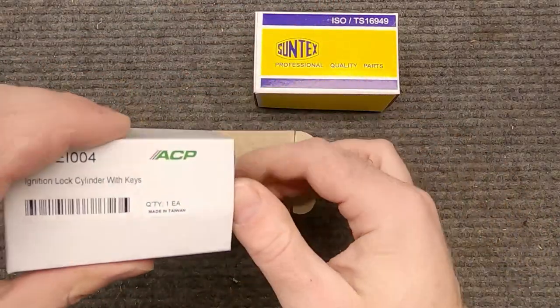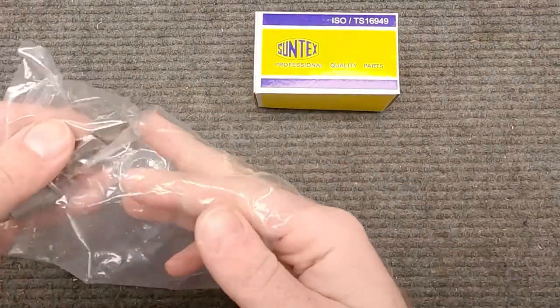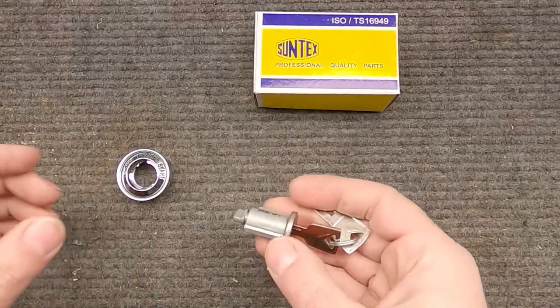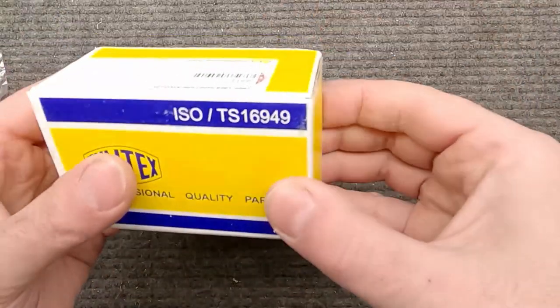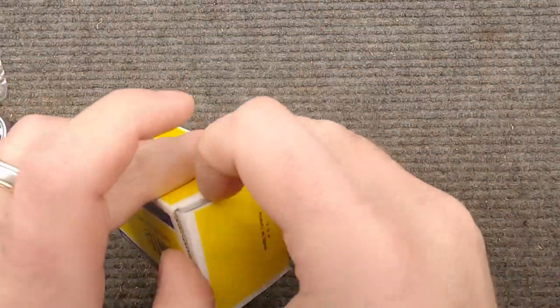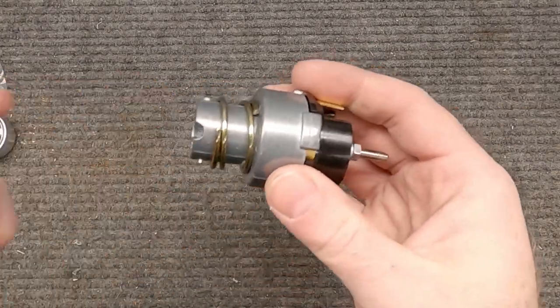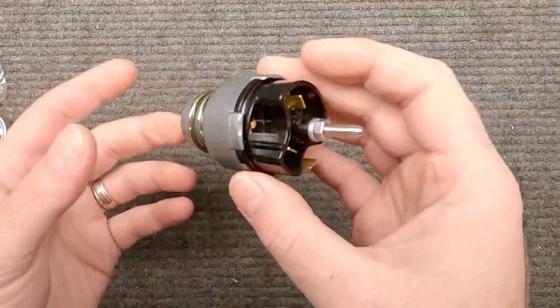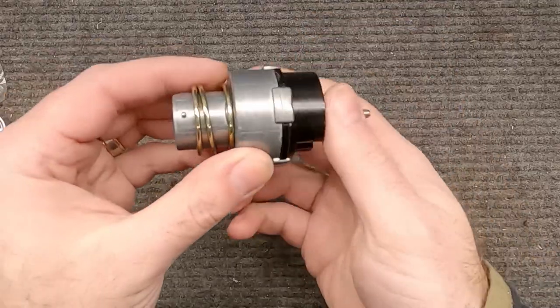We also need a new key cylinder because part of the problem I'm having is the key's not working right. It comes with two keys, which is great. The last piece is the actual ignition switch. I don't know if the problem is inside the switch or in the key cylinder, but this whole kit is not expensive so we'll get it all put on there and go from there.